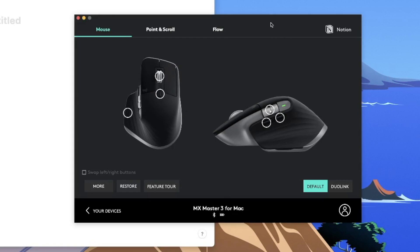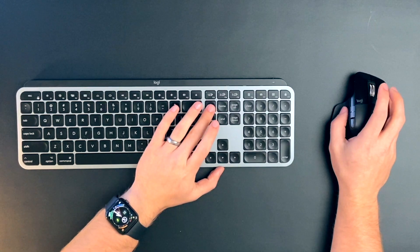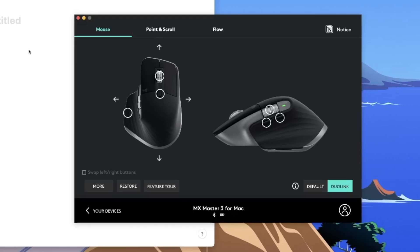There are quite a few options with the different buttons you can remap, and it gets even cooler. Not only can you remap all the normal buttons, but there's also a feature called Duo Link. Basically, it adds an additional function if you hold down the FN key on the keyboard and then press whatever button — essentially doubling the number of things you can remap.